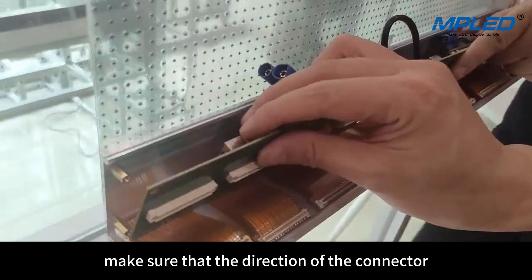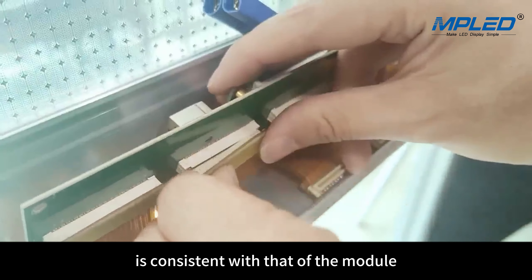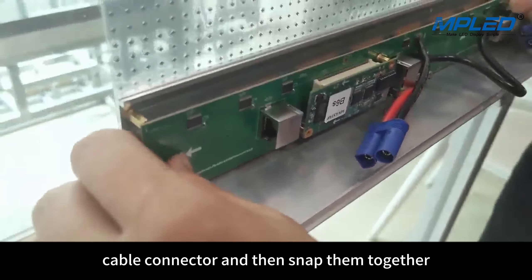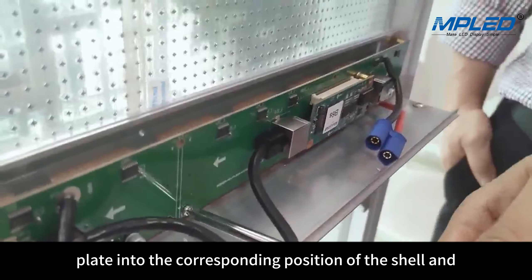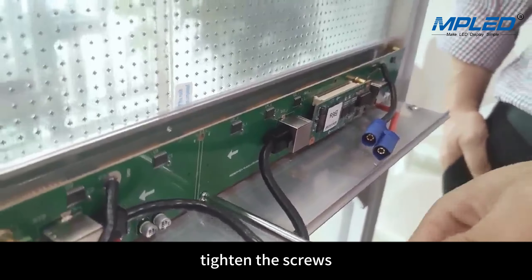Make sure that the direction of the connector of the transcoding board is consistent with that of the module cable connector, and then snap them together. Lock the connector transcoding plate into the corresponding position of the shell and tighten the screws. Connect the signal network cable to the network port.